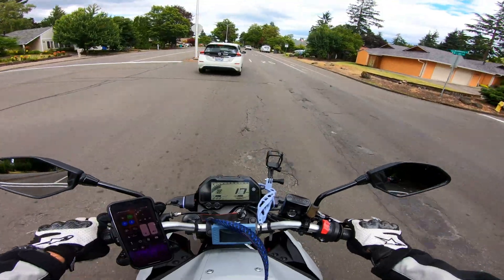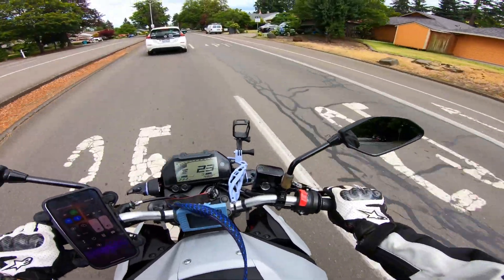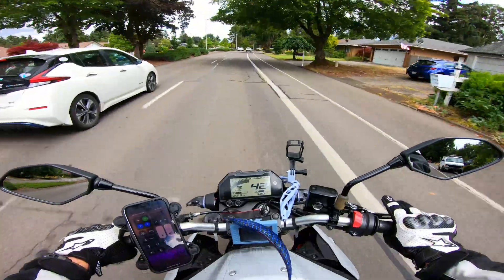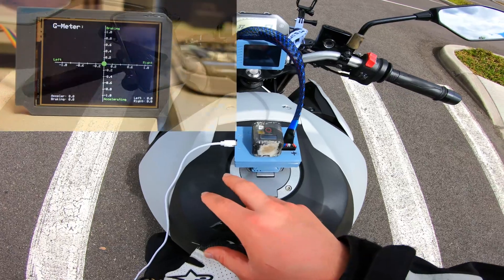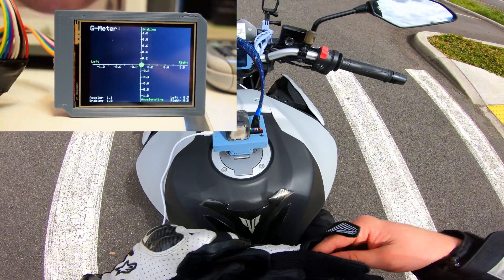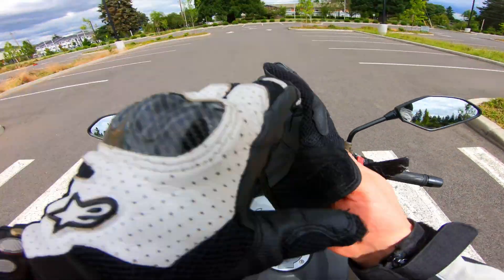I'll try to share some data or information with you guys to get a better idea of what the sensor is doing. Let's try the acceleration mode. Oh yeah, that's all over the place from the vibration.